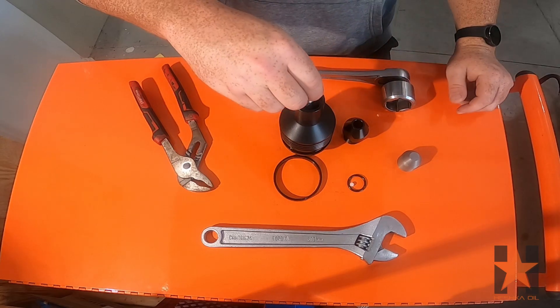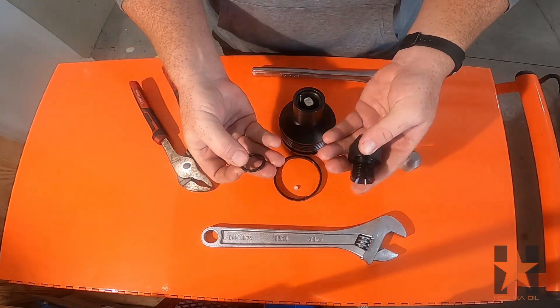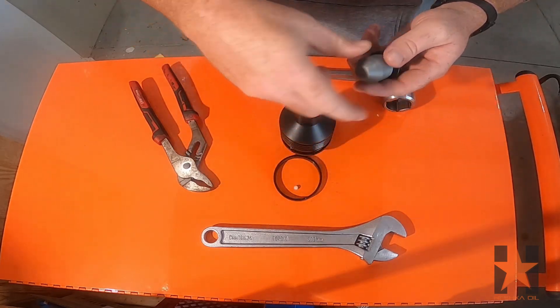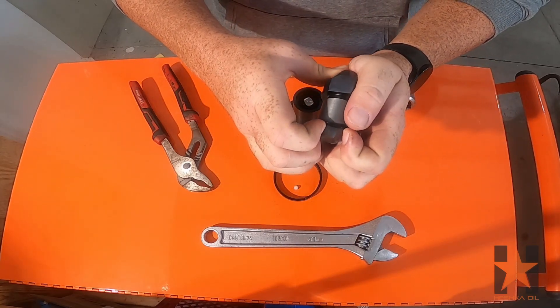To start, we'll go ahead and drop the plunger into the body of the valve. Next, I'm going to slide the o-ring over the threads of the retainer nut using the sleeve tool. Again, you can do this without the sleeve — this just prevents any damage to the o-ring.